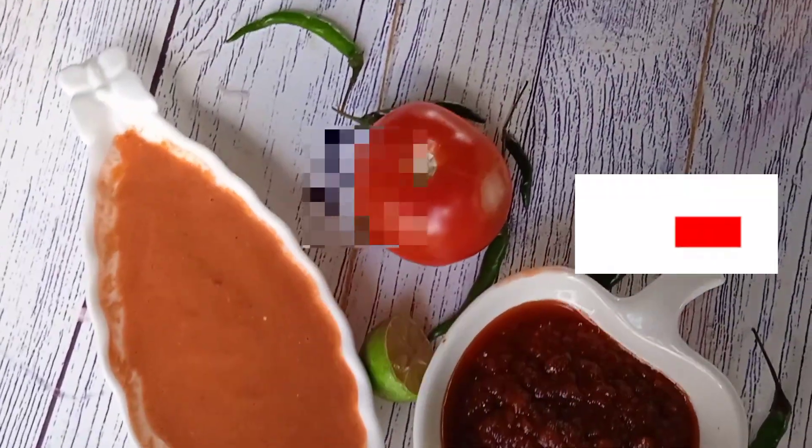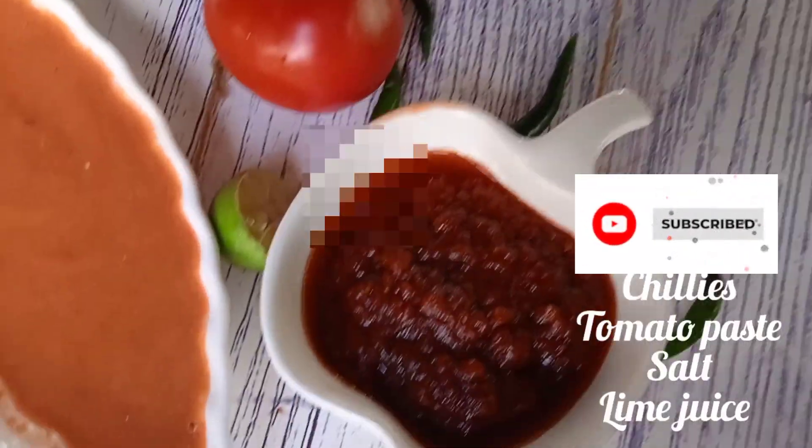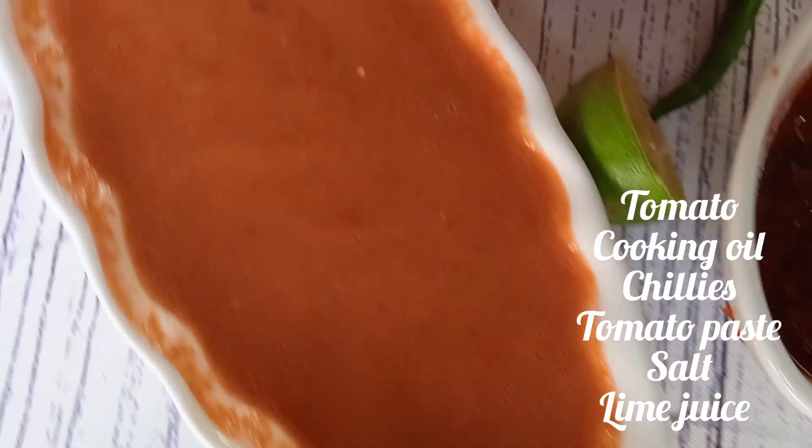Hello guys, welcome back to my channel, welcome back to Forest Kitchen. I hope that you're well. Today we're going to make hot sauce.